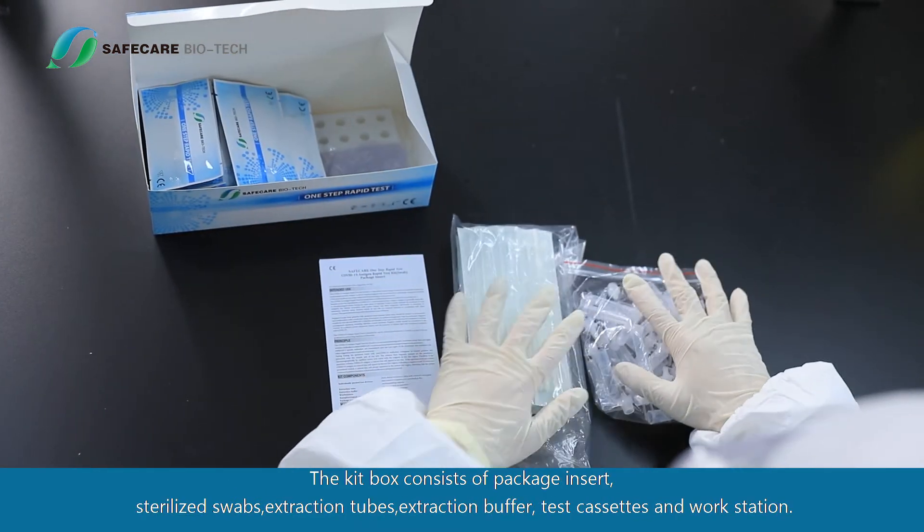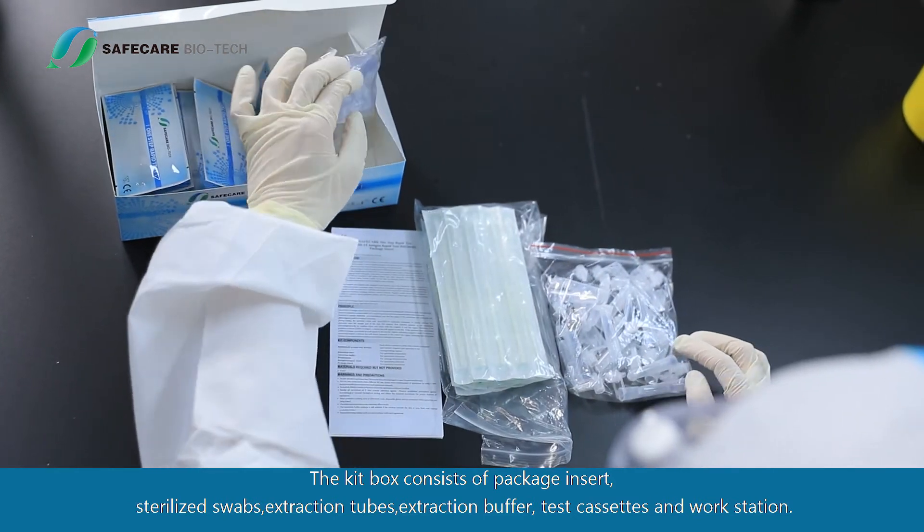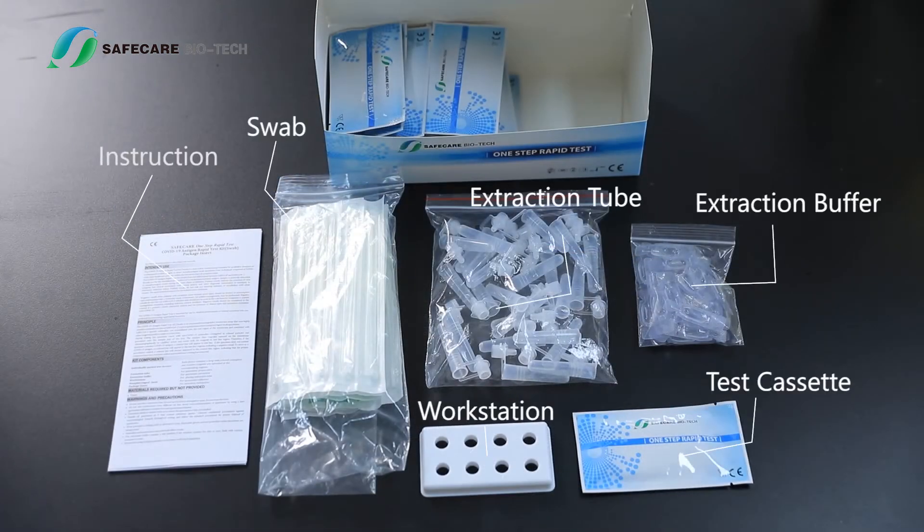The kit box consists of a package insert, sterilized swabs, extraction tubes, extraction buffer, test cassettes, and a workstation.